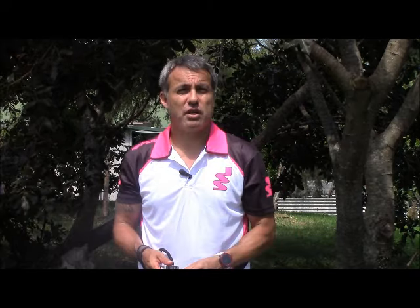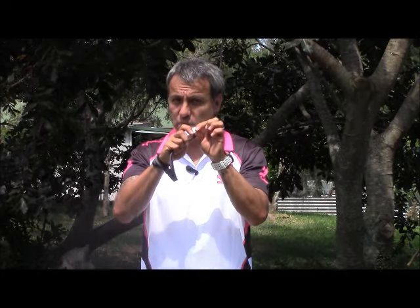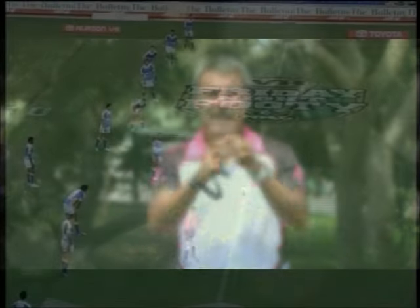That whistle I use is basically for a knock-on that players may not have seen, or a forward pass, or any time I want to stop play and go back for a scrum or another incident. This stops play, gets their attention and makes them aware of what's going on. The way I do that whistle is similar to all the others but just a short burst — very short burst — and then make sure I roll that index finger over the top of the chamber so that it deadens the sound.